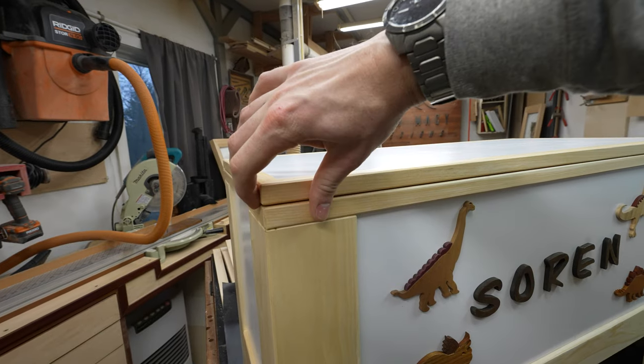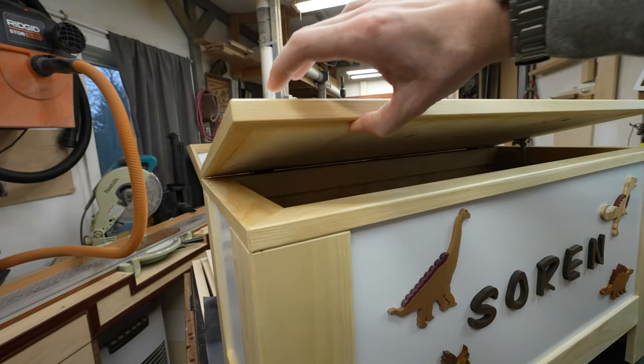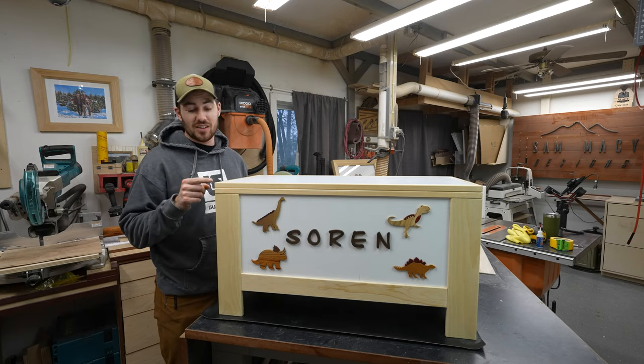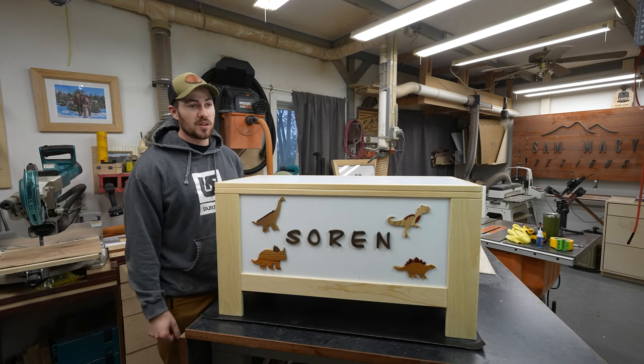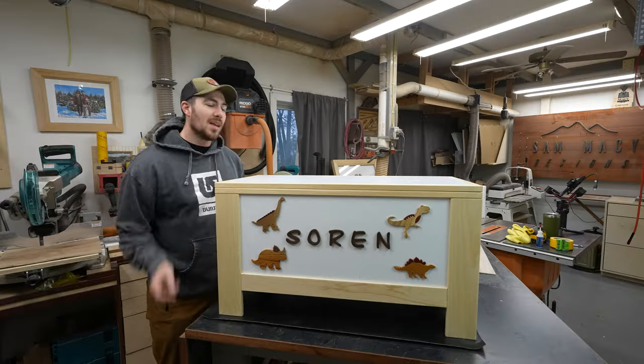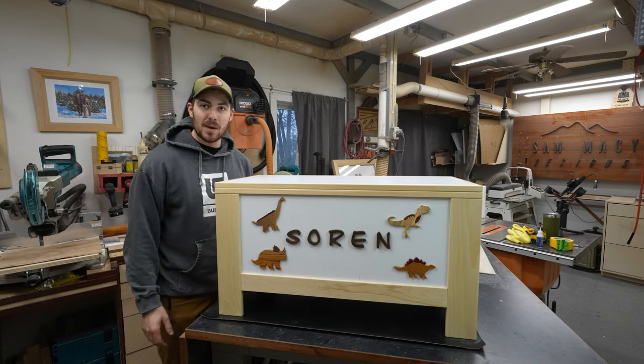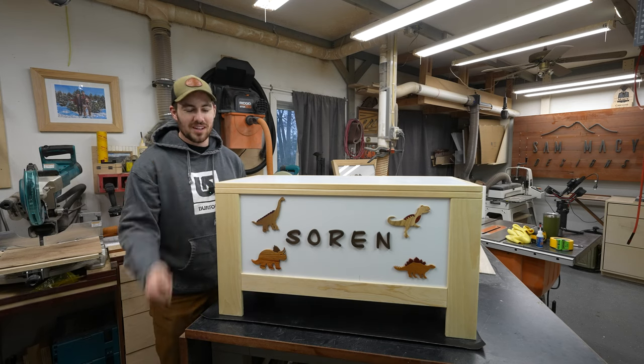All right guys, that's it for this one. I hope you enjoyed this build — it was a fun one. I really like the dinosaurs and we're actually heading out to deliver this to a one-year-old's first birthday party. Let me know what you think down in the comments. I'm pretty pumped with how it came out — thanks again for sticking around, we'll see you next time. Bye!